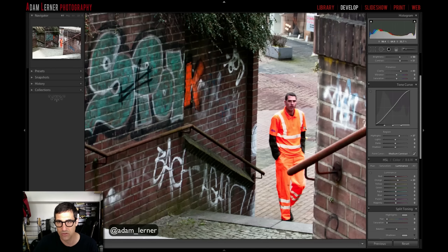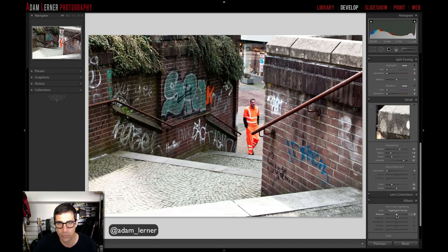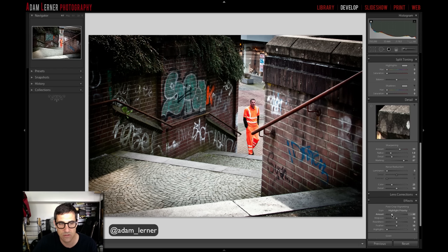I also want to add some post-crop vignetting using highlight priority, bringing it down to really focus attention on the guy at the bottom of the stairs. I'll pull the midpoint in a bit, open up the roundness a little so the frame isn't too dark, and feather out the edges for a clean transition.